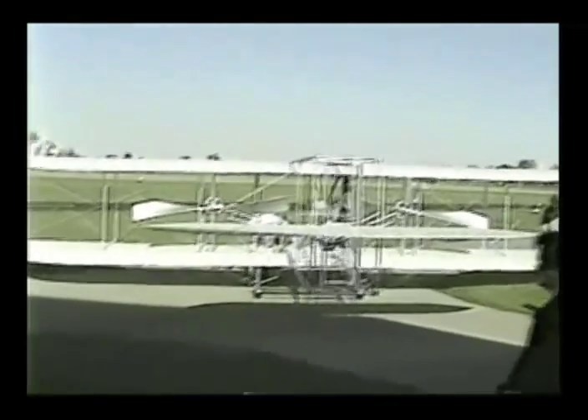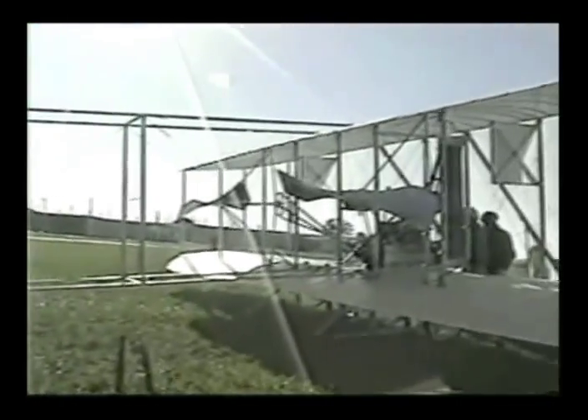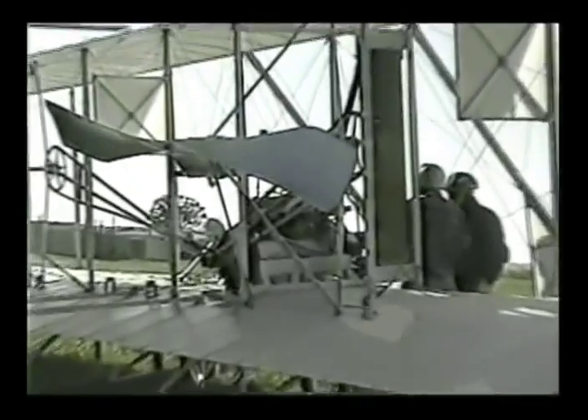What a day, what an airplane. This home video was shot on October 29, 2005, when we made the first flights in this airplane.